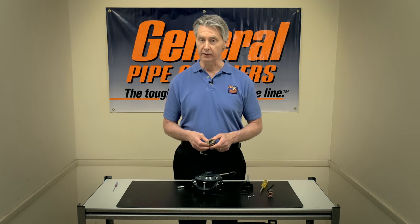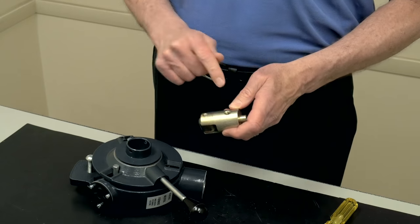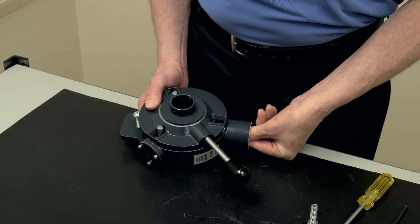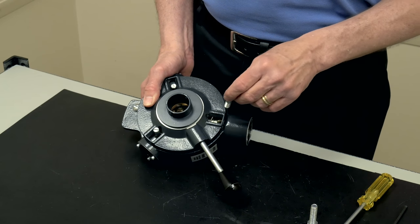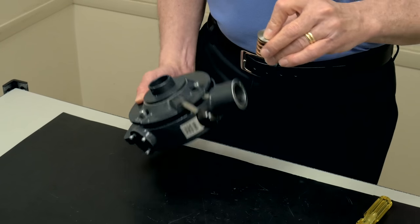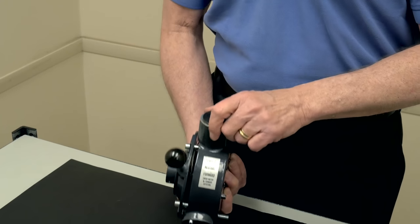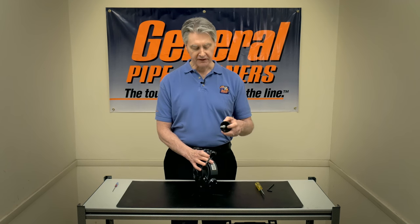Do the same thing on this one as we did on the one before — replace the roller and then reinsert. Again, the hole for the swing pin has to be forward. Push it in and make sure that where you're going to put the swing pin is above that lifting spring. Tighten, then put the spring, the holder, and the ball bearing back in exactly the same way. Put the disc back on and put the feed control knob in last.